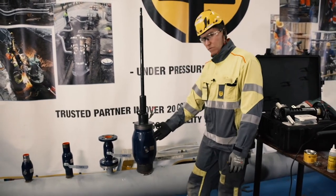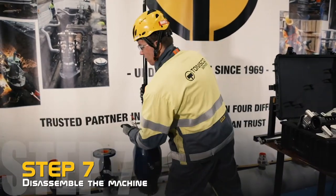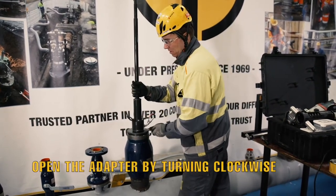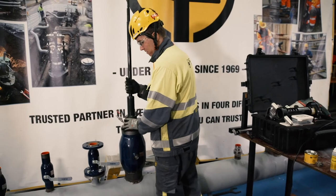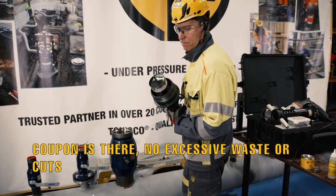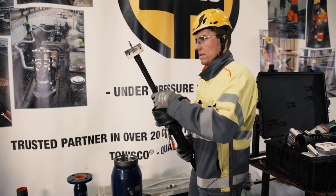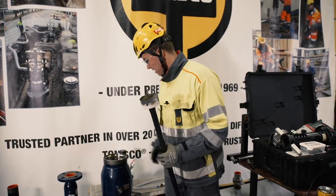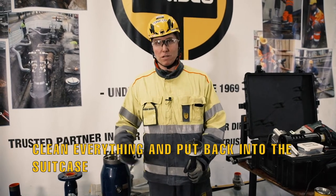Now we have released the pressure and the valve is closed. Then we can dismount the adapter and the machine. I also like to hold the shaft while opening the adapter to avoid the shaft hitting the ball. Now it's fully open — we have the coupon and everything goes great. Disassemble the shaft and the machine, clean everything, put everything in place, and you can call it a successful hot tap.